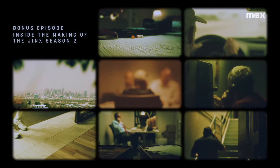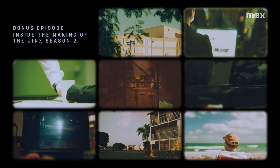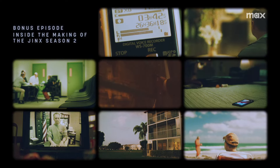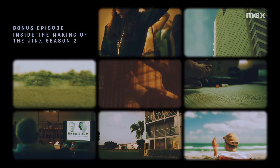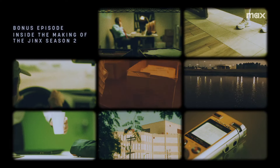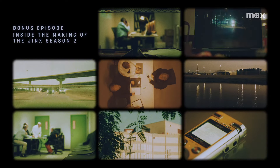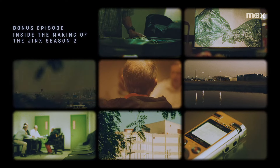Hi, I'm Zach Stewart-Pontier, one of the filmmakers behind HBO's The Jinx. Welcome to the final episode of the official Jinx podcast, a show where we took you behind the scenes of Andrew Jarecki's documentary series that became a real-life murder investigation. Today, Andrew and I are pulling back the curtain on our filmmaking process. We're going to talk with some of the behind-the-scenes magicians who worked with us to make The Jinx Part II into the Emmy-nominated series that it is. We're going to dive into the sets, the wardrobe, the sound, and how we blended it all together to create what showed up on screen.